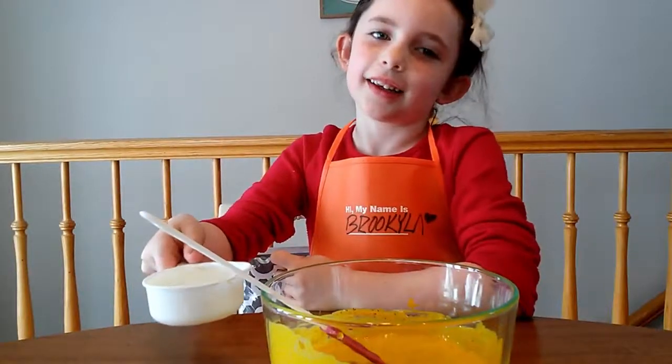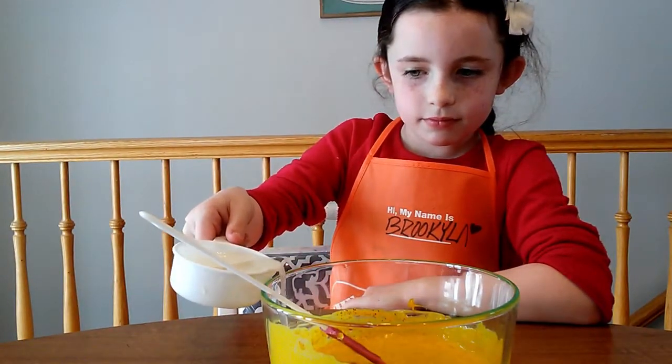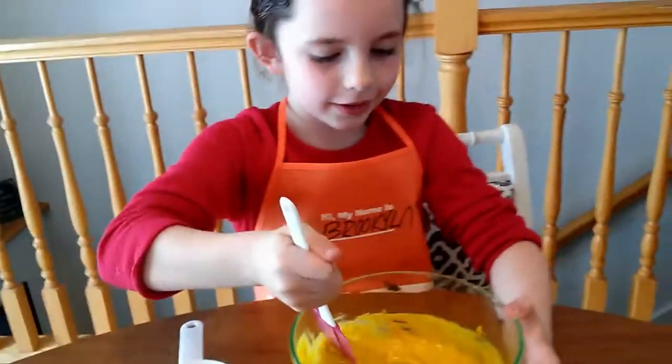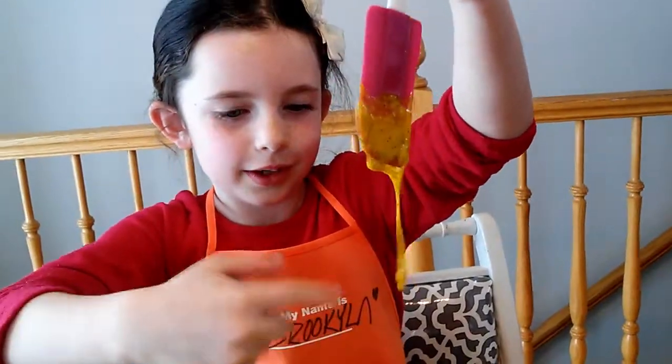Now you're adding a little bit of this stuff. Now add some more. See? It's sticky! That's gooey!